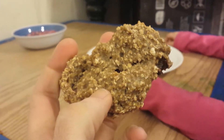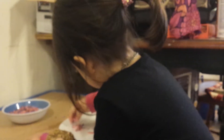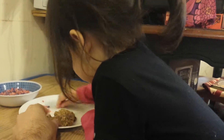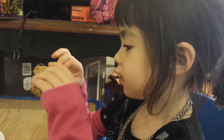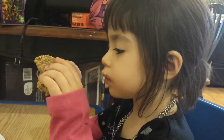Smells really good. I tried one already — it's really healthy tasting. Let's see if Ferris likes it. Here we go! Now eat this, try it. Say 'banana cookie,' do a try — take a bite of it.